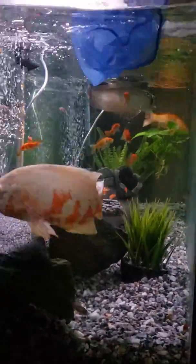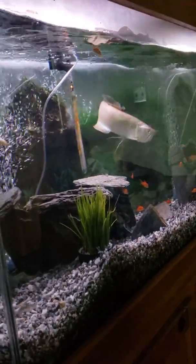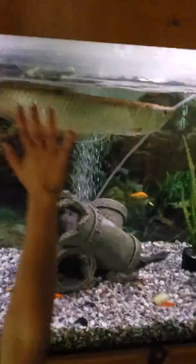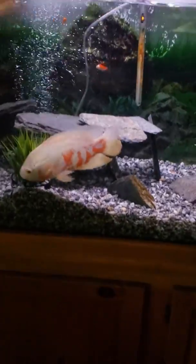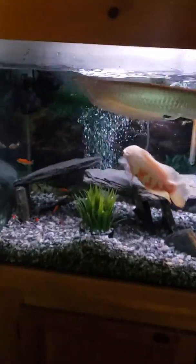They see them — look at the Oscar! They're going crazy, going nuts. The Oscar, the clown knife, and the Oscar — oh, it's a feeding frenzy! These guys are going nuts.